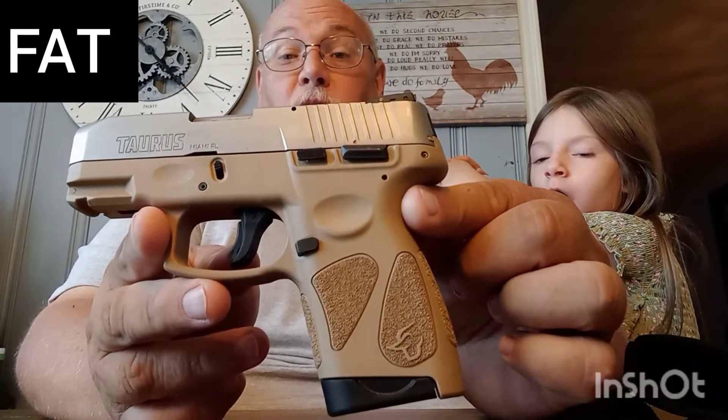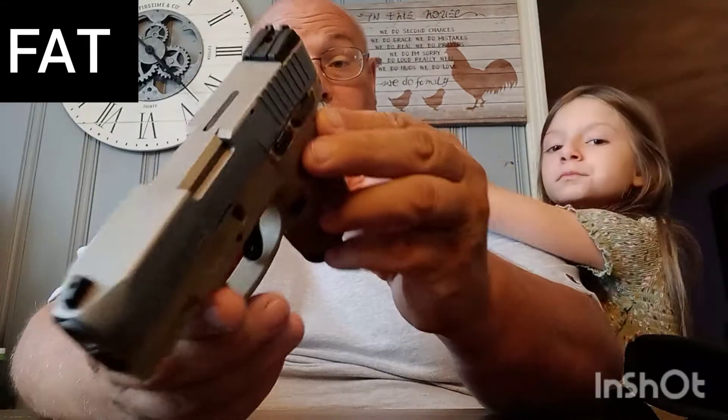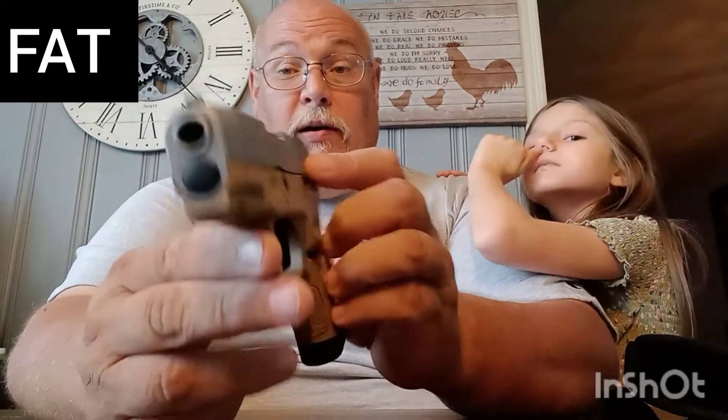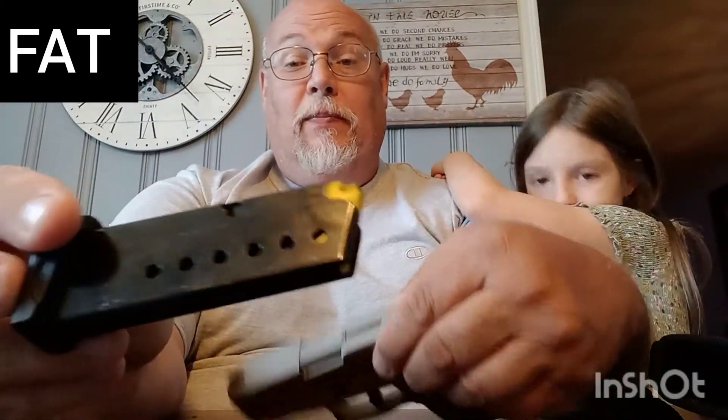We got this one on a recommendation from Pro Carry Trucker, who told us it would be a good gun for Tina for a no-print carry. And it is good because it does not have a double stack — hence the 'S' in G2S. It means slim. It's a slim line, so there's no double stack. It's just a single stack magazine and it doesn't hold a whole lot of rounds, but it's got what you need.